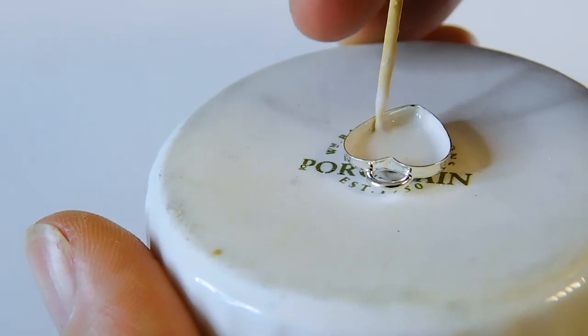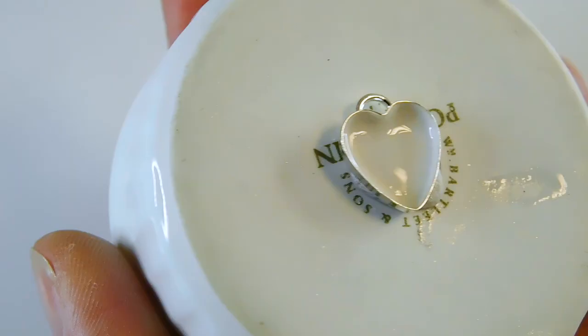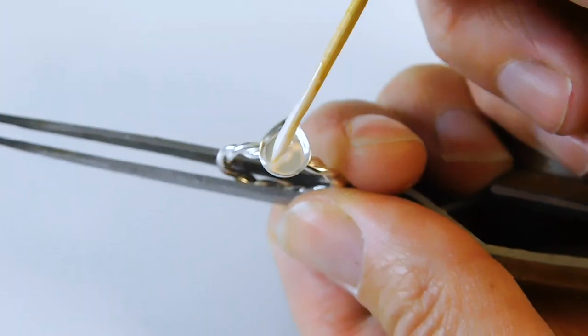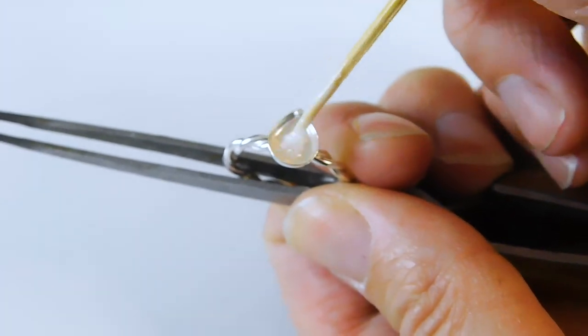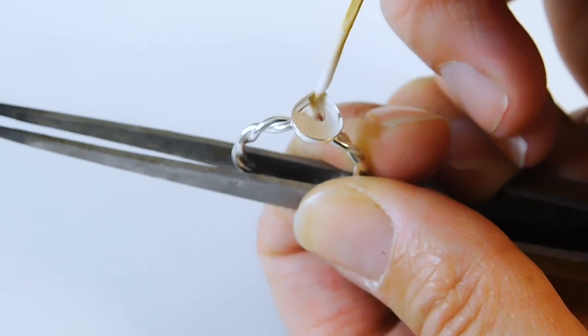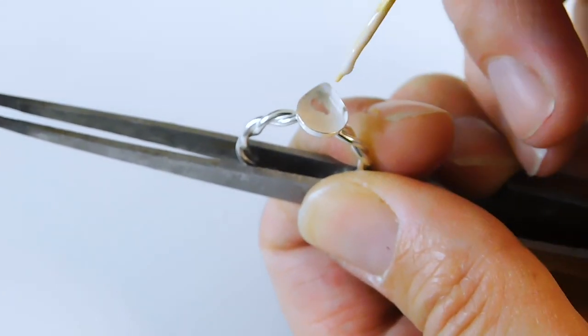Cure with a UV pen light or a UV lamp if you have one — about a minute is great. Whilst it's curing, you can work on the ring. I find clamping it in a pair of reverse-action tweezers, also called a third hand, keeps it steady. But there are lots of ways of doing it — some artists wrap sellotape around an egg cup.